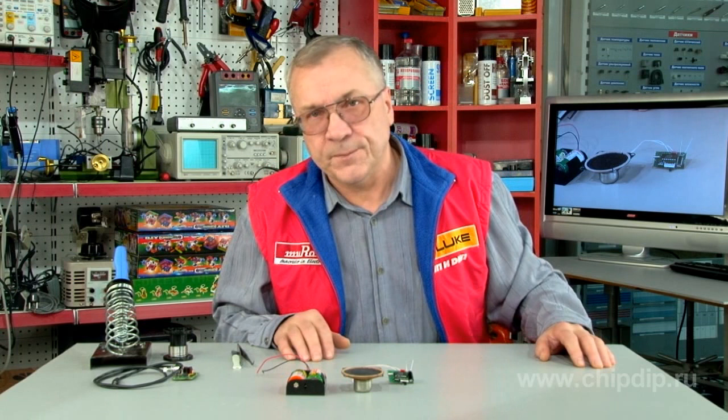The UMS series microcircuits usually fit into various electric devices including alarm clocks, different musical toys for children, and of course, doorbells.